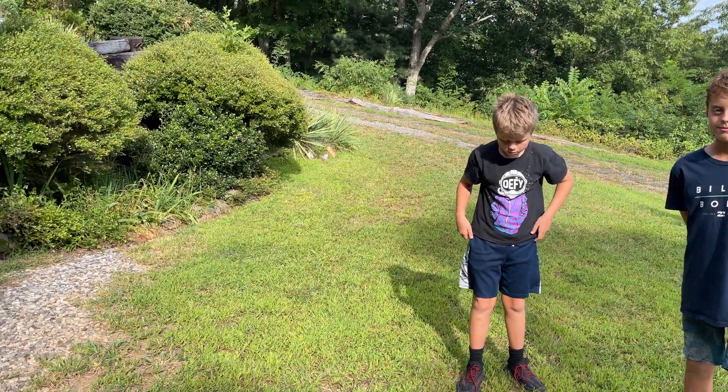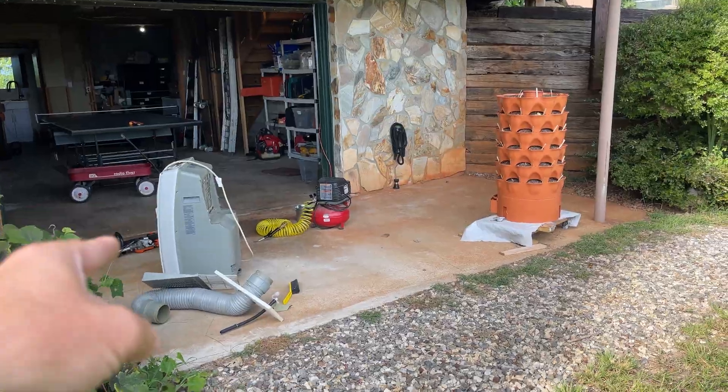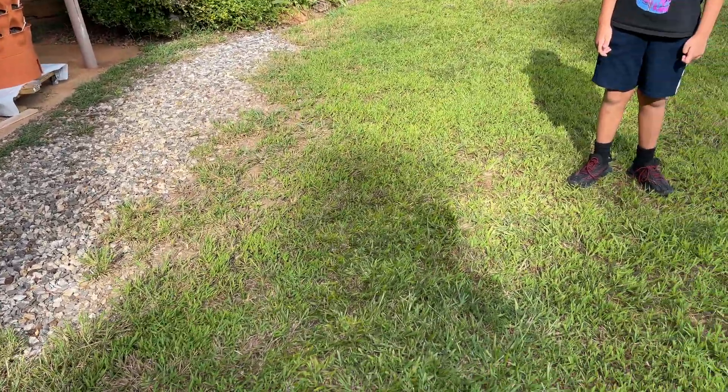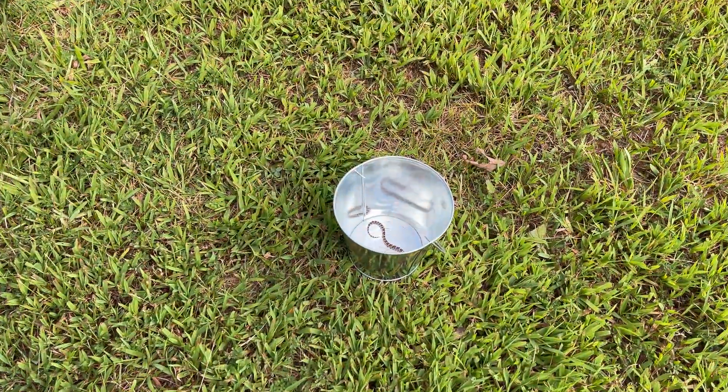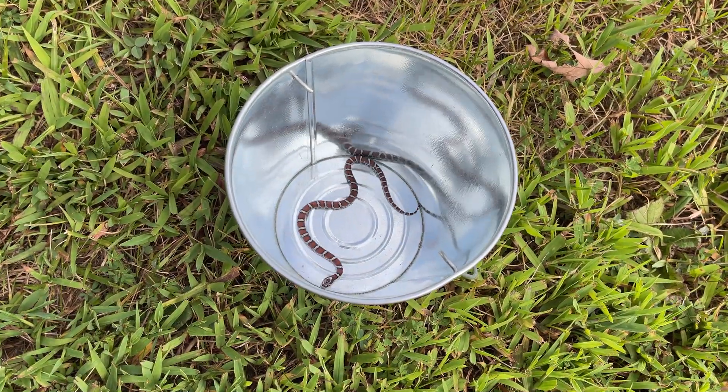Welcome back, y'all. I was down here working in the basement, working on my air conditioning unit, and I caught this little guy trying to get into our basement. It is a juvenile eastern milk snake.